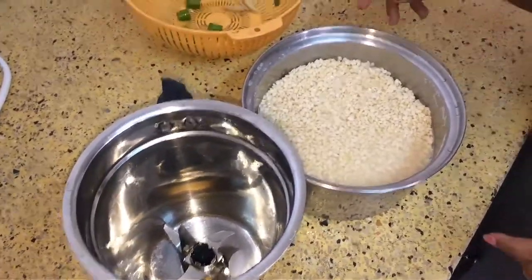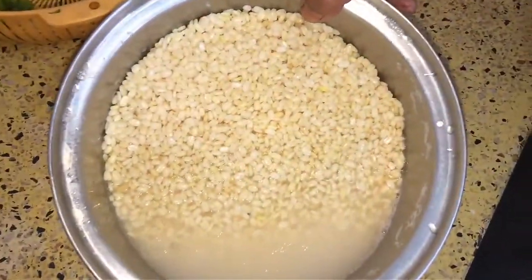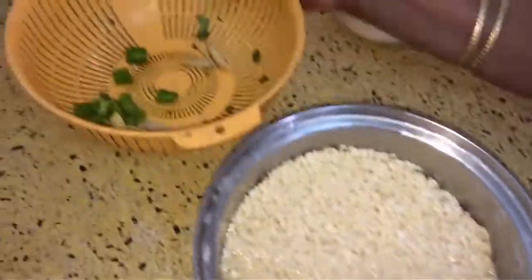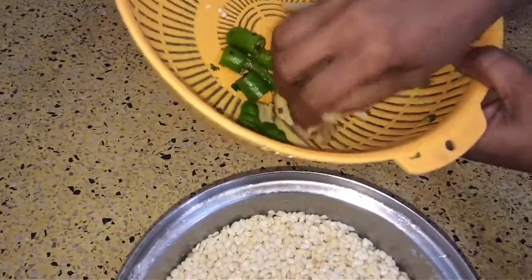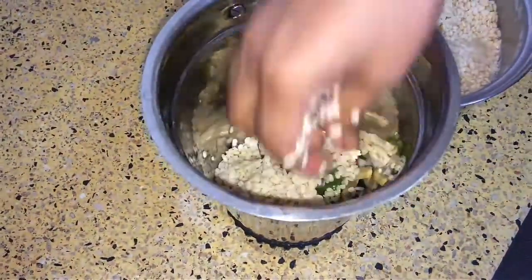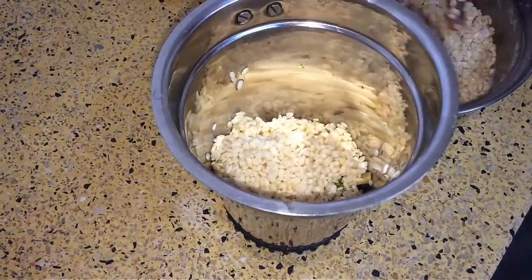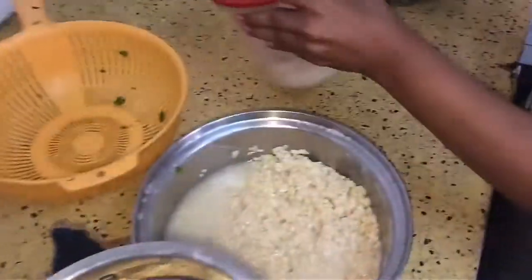The ingredients you need for making dahi vada or dahi bhalla are urad dal which I have soaked for 5 to 6 hours, a few green chillies and ginger. You have to first grind these things together in the grinder, and you also need some oil for frying and salt.